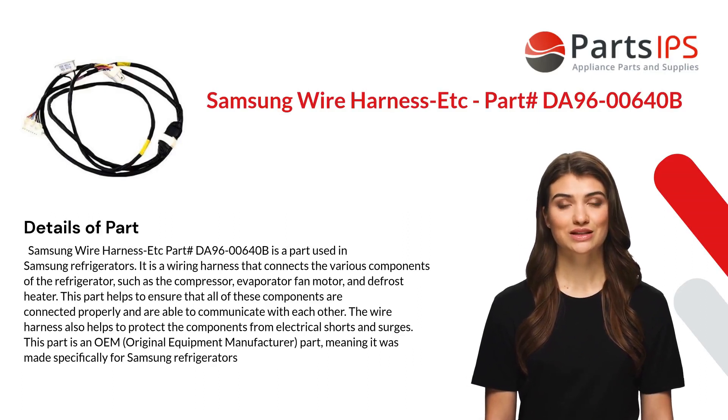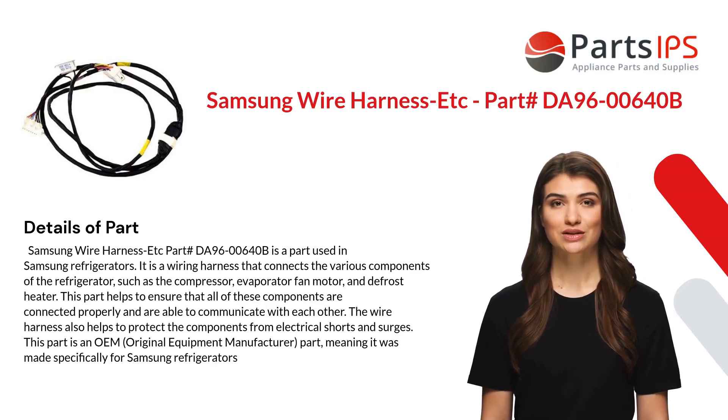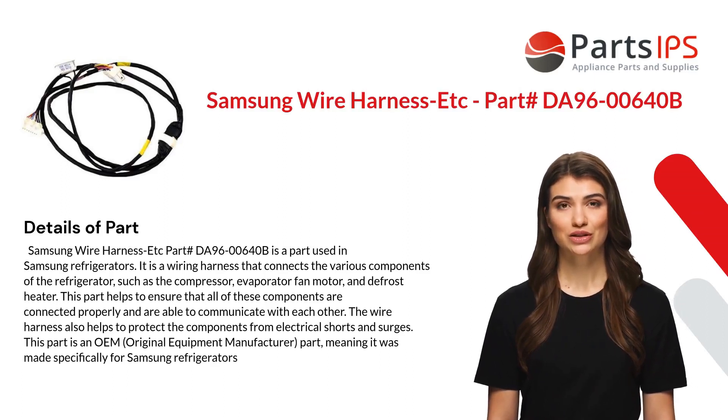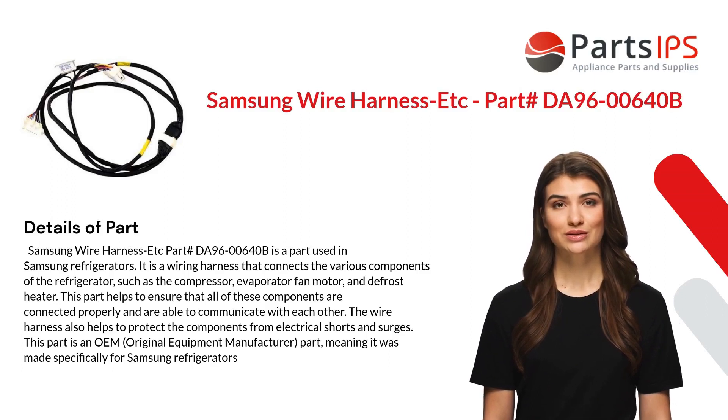Part number DA96-00640B is used in Samsung refrigerators. It is a wiring harness that connects the various components of the refrigerator, such as the compressor, evaporator fan motor, and defrost heater. This part helps to ensure that all of these components are connected properly and are able to communicate with each other.